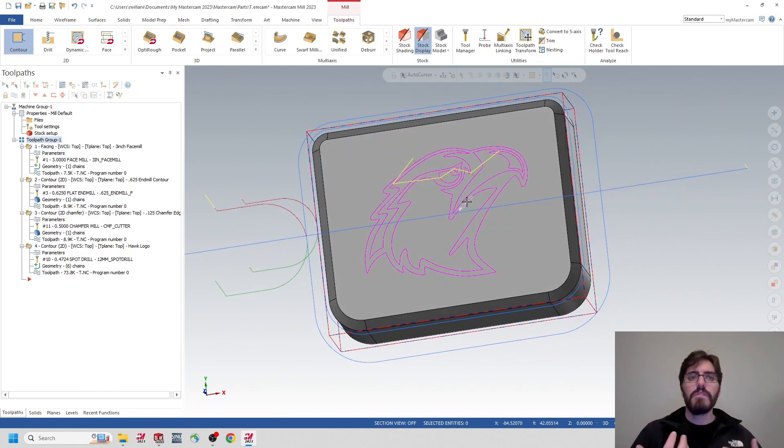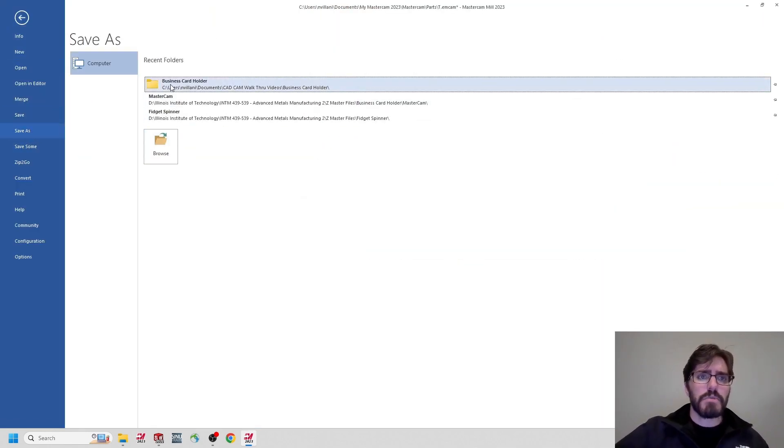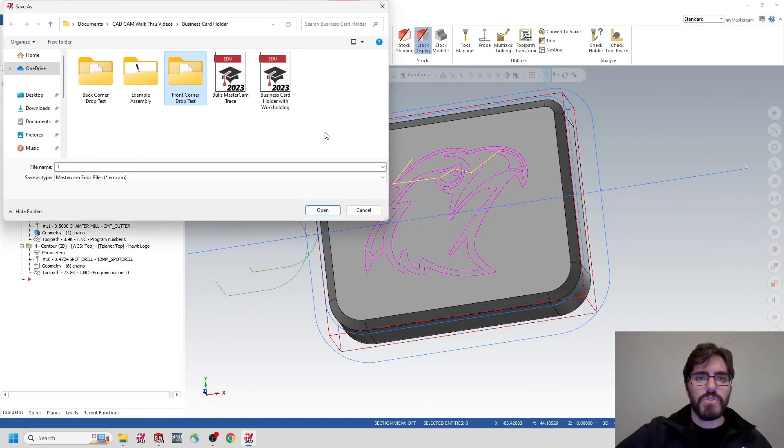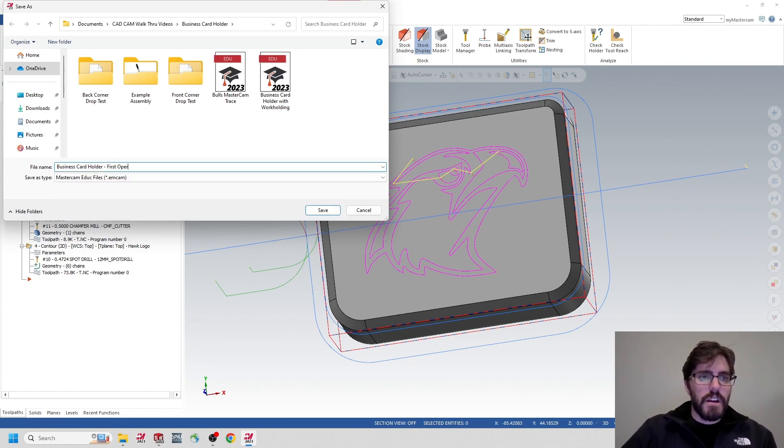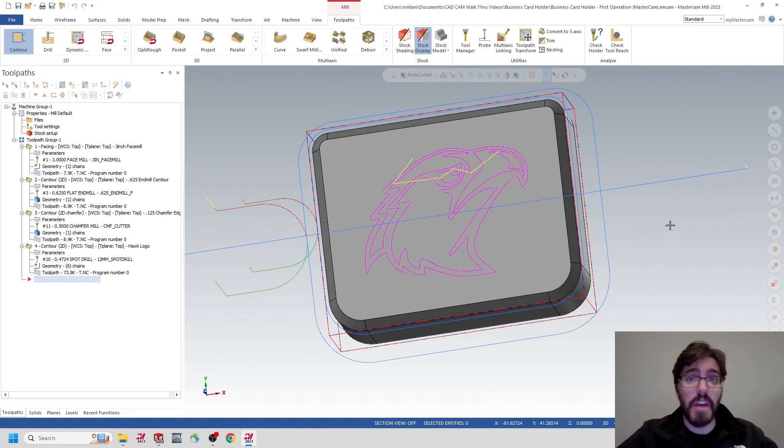I'll save that out. Then I'm going to start a new file referencing the SolidWorks component. File, Save As — this was Option 1, showing how you can model and do everything in Mastercam without utilizing SolidWorks. I'll title it 'Business Cardholder First Operation (Mastercam)' and save. Now let's import a SolidWorks file — the one we've been using — and program it using the same techniques.